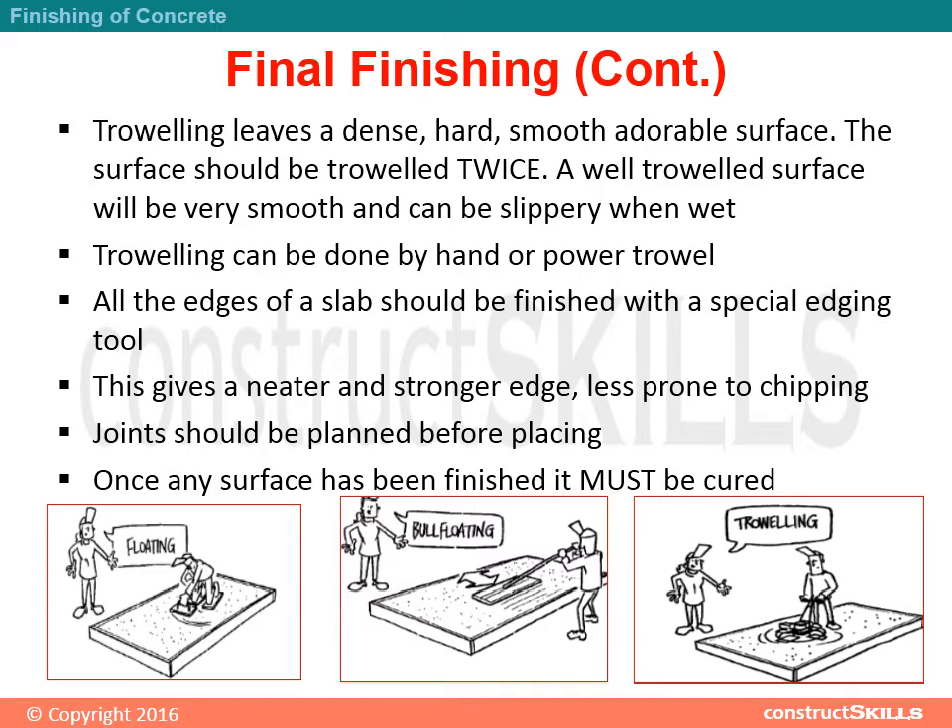Joints should be planned before placing. Once any surface has been finished, it must be cured.